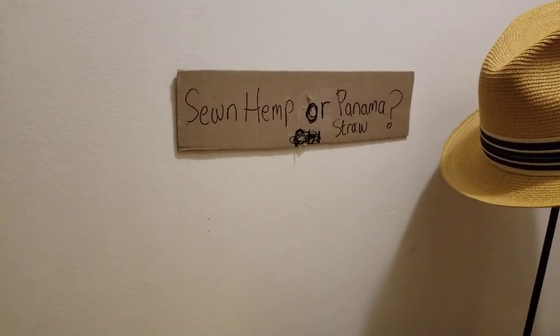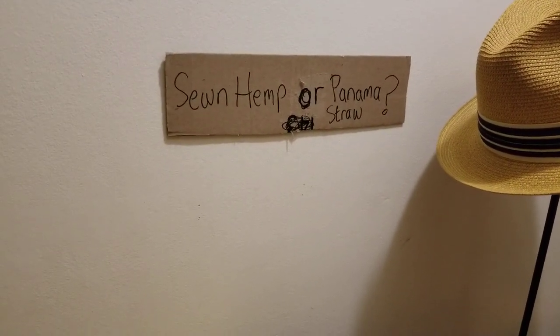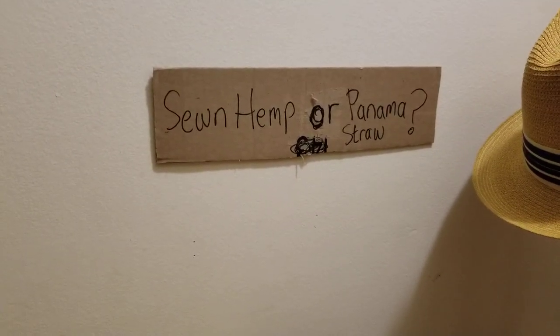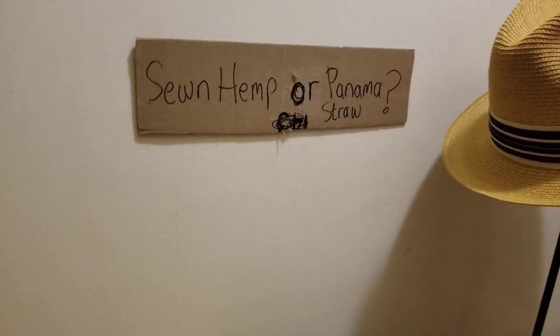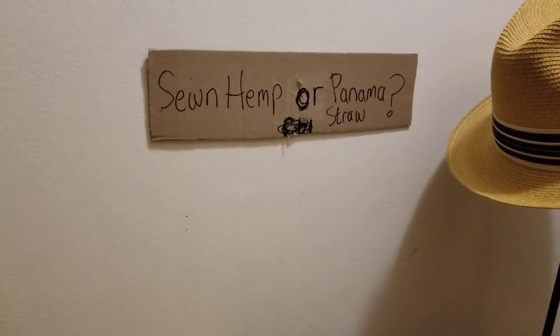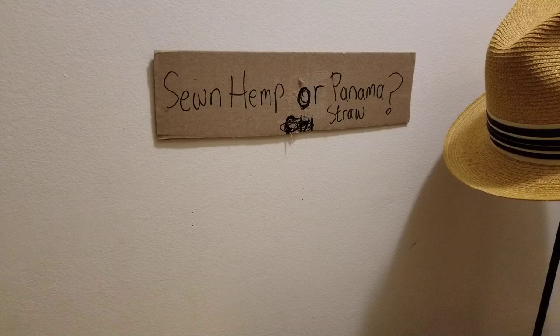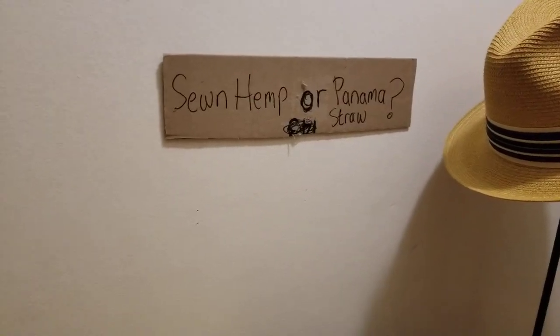Hey, what's happening folks, G the Hat Guy here back with another video. As you see on the thumbnail, it says 'sown hemp' or 'Panama straw.' We're going to talk about the difference between the two — the sown natural hemp or the hand-woven Panama straw.